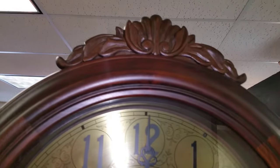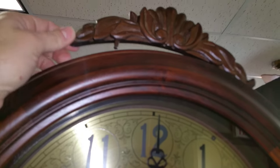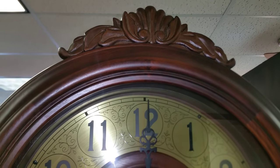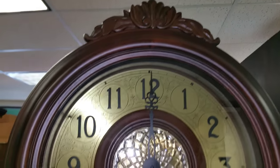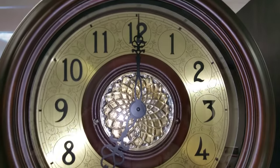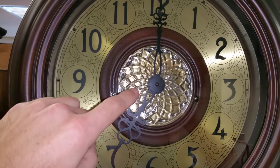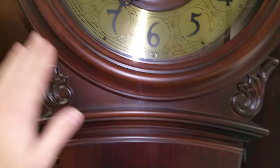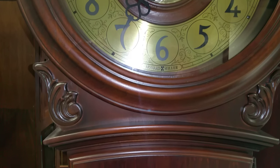Let's start here at the top. It's got this nice little crown right here. Now this is removable — some customers choose to leave that off just for aesthetic reasons. It has a spun brass dial with this cut glass insert. It has this nice relief work here.